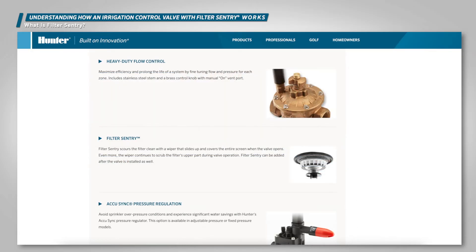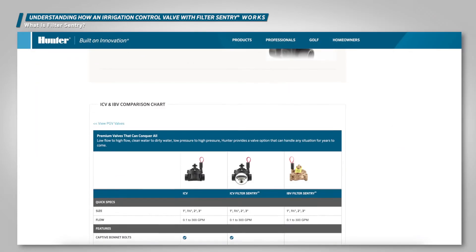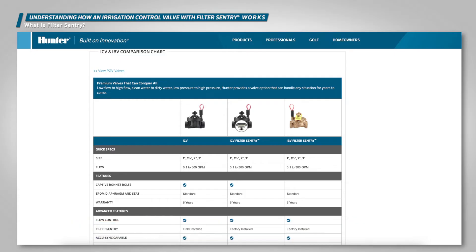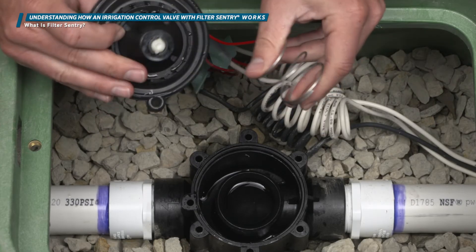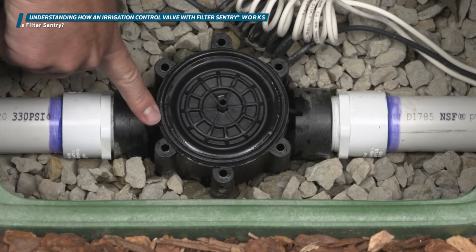There are two parts to the Filter Sentry mechanism: a stainless steel spring and a plastic wiper — they surround a robust stainless steel filter screen. Filter Sentry comes standard on all brass Hunter IBV valves due to the heavy-duty conditions where these valves are usually installed. Although Filter Sentry can be ordered factory-installed on any Hunter ICV valve, it can also be easily retrofitted as needed in the field by purchasing a new Filter Sentry diaphragm assembly.